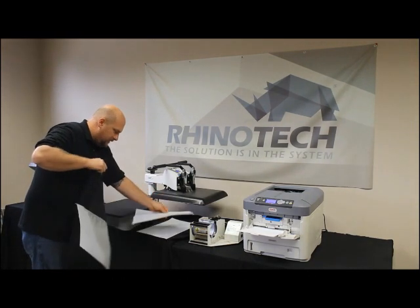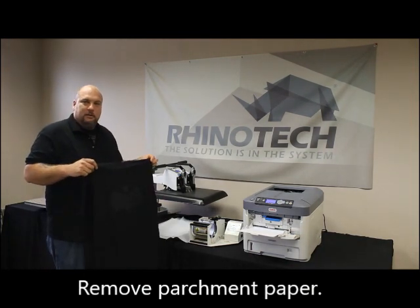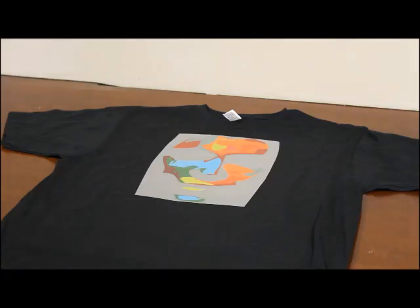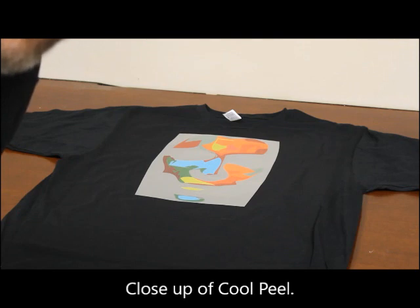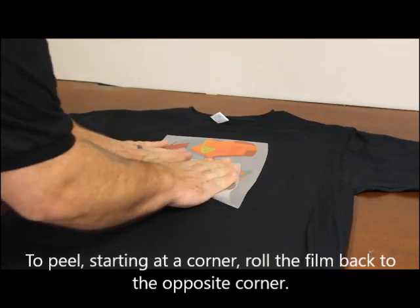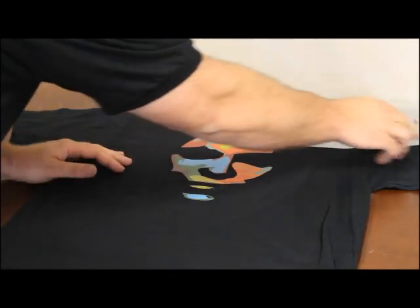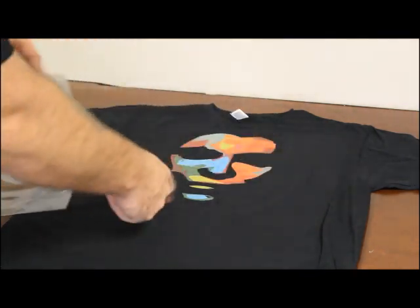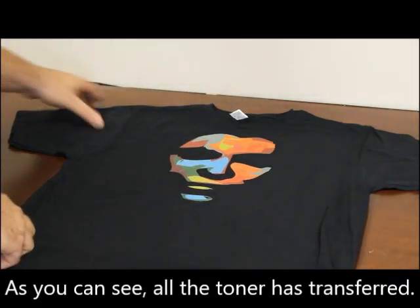I'll peel my silicone or parchment paper off the back - nothing wrong with my little bat guy back there. What I like to do when peeling the A sheet off the Rhino Dark from the garment is roll it right off the garment. If you're pulling it straight up there's a good chance it's going to come back off the garment. But as you can see, absolutely nothing left on there.